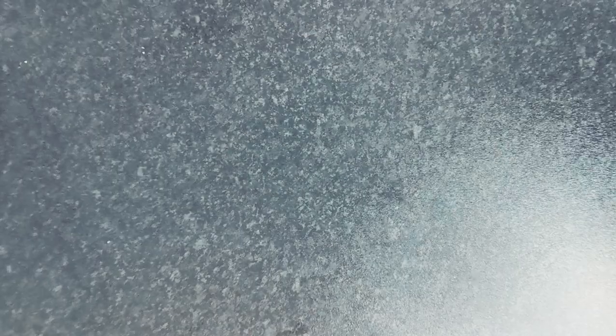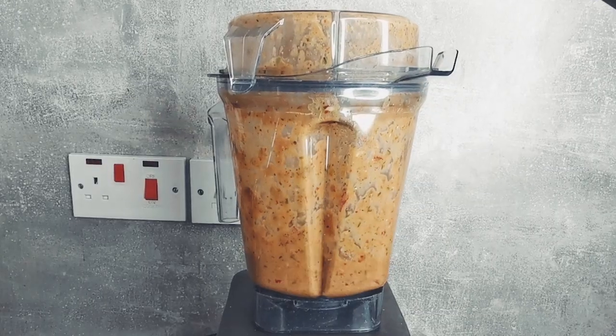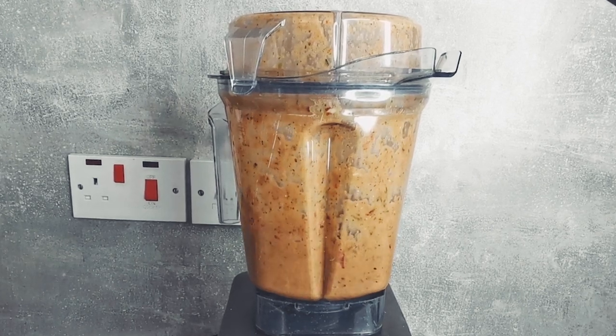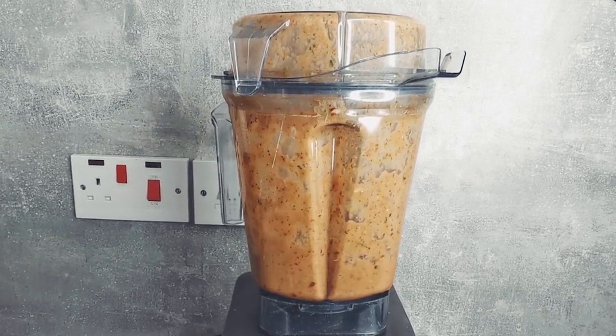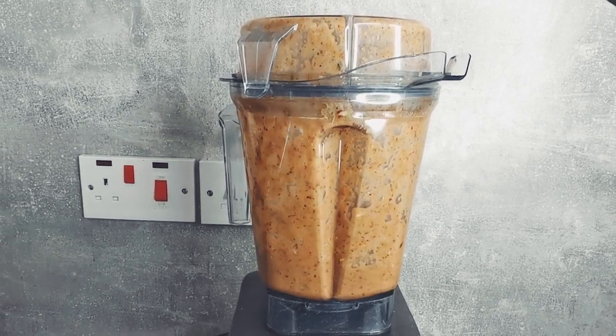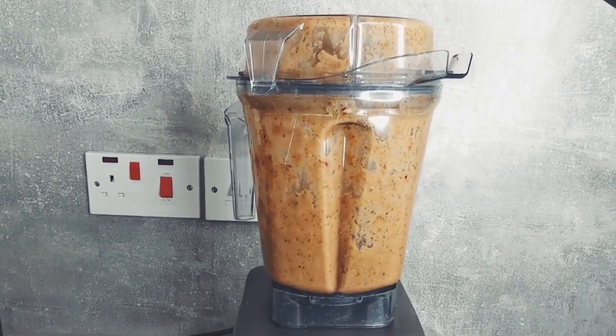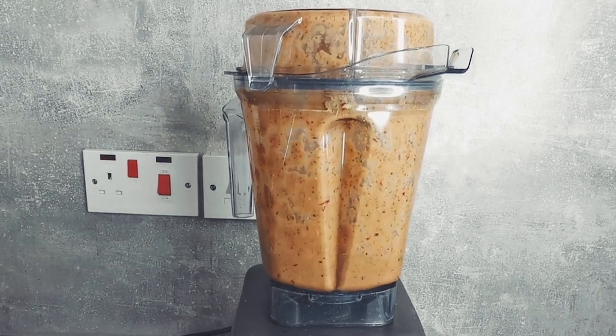Using a food processor or a blender, blitz the following ingredients together: thyme, scotch bonnet, scallions, onion, garlic, ginger, pimento, cinnamon, nutmeg, brown sugar, dark soy sauce, olive oil, orange juice, lime juice and salt.